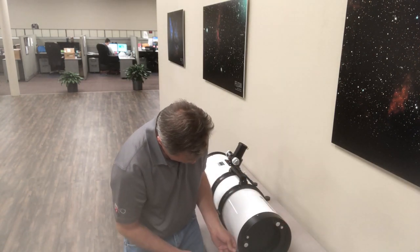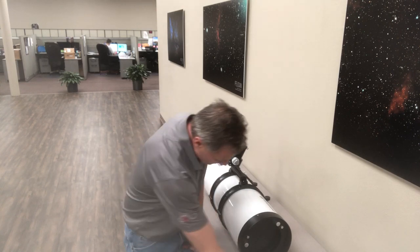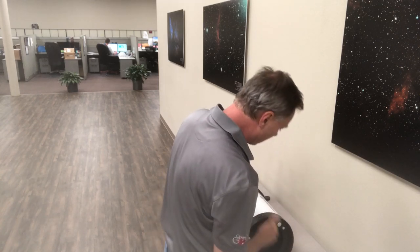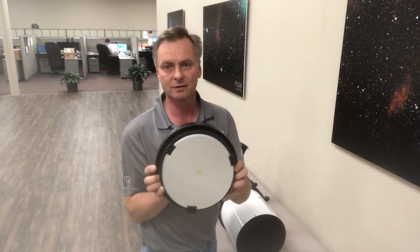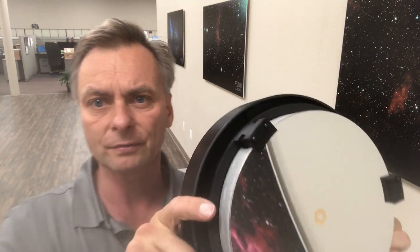Here comes the last screw. I'm just going to pull off the rear cell. You can see the whole thing just comes off like so.